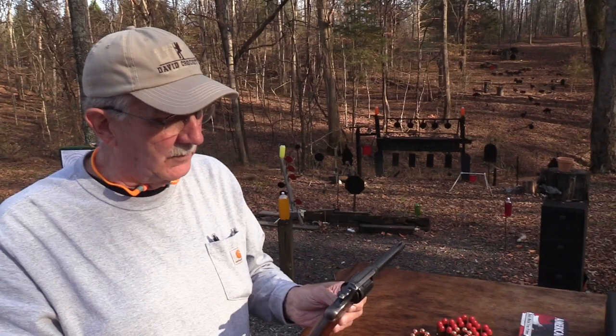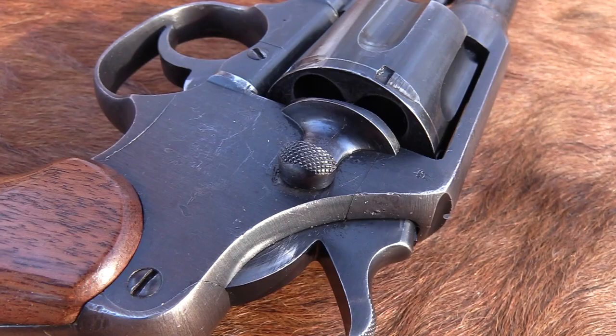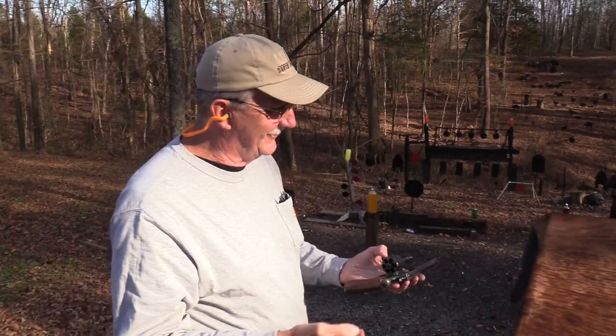I knew you would understand. Now this is a firearm, this revolver that John really, really liked. This is the Model 1917 - it's unloaded army revolver. You have seen it and it's just a hundred years old this year, so we want to acknowledge that and just shoot it a little bit. So I'm going to do that.